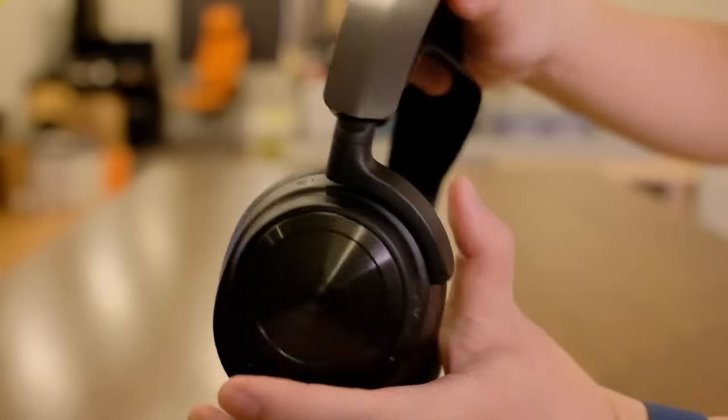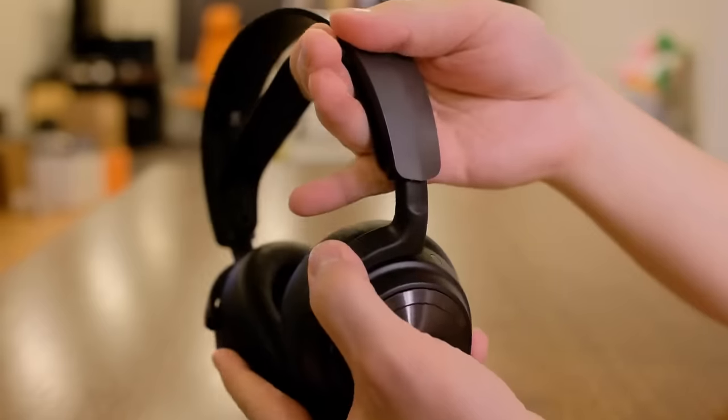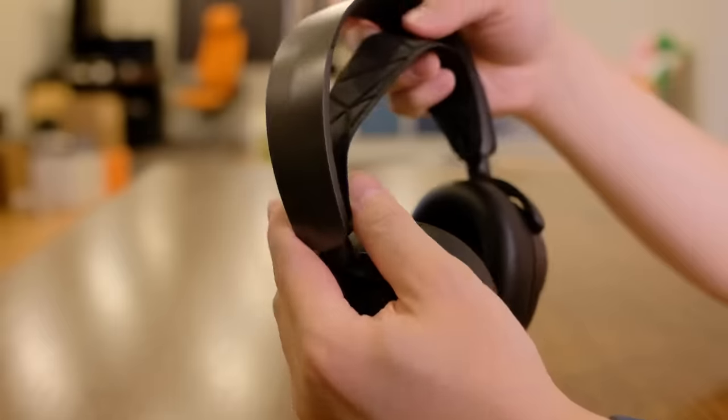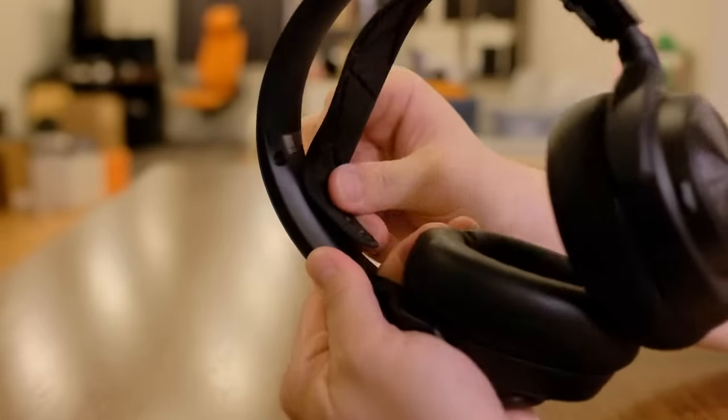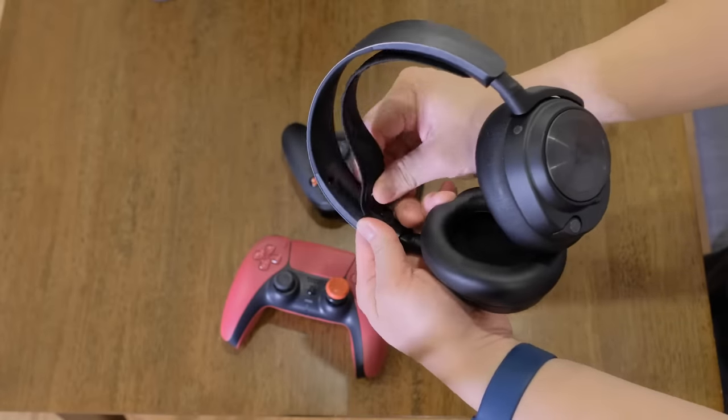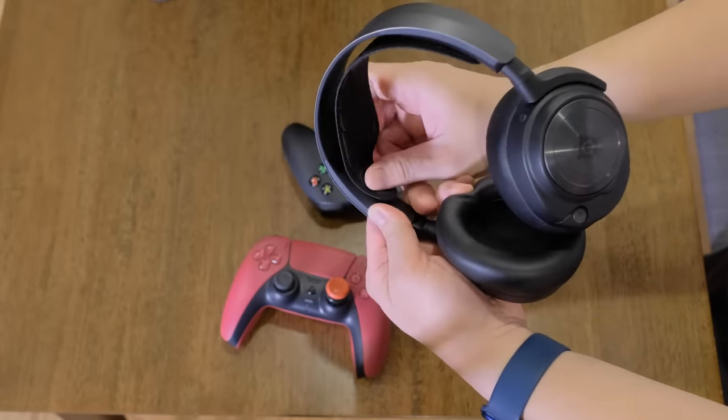The Arctis Nova Pro Wireless features a new design that diverges quite a bit from the existing Arctis line, which hasn't really changed since it debuted in 2017. The headband now features telescoping arms so it can accommodate larger heads. The elastic headband strap connects to the metal headband with plastic snaps like on an adjustable baseball cap, letting you adjust the elastic band in three one-centimeter increments. These set intervals offer less fine tuning than the old velcro design.